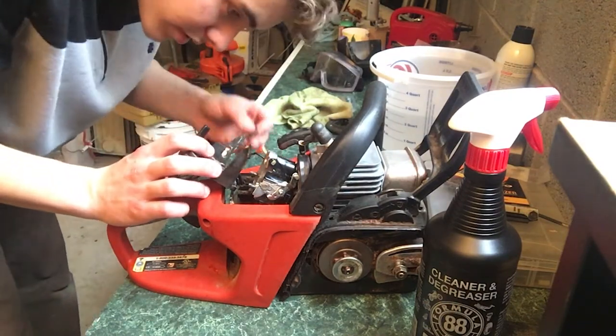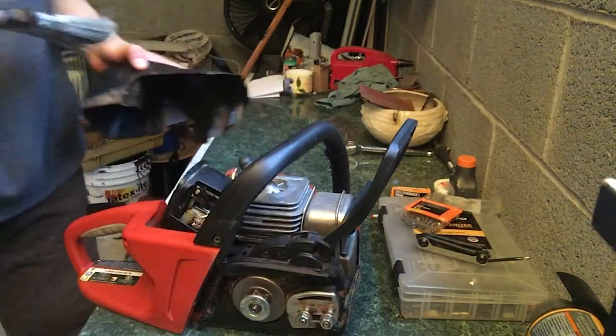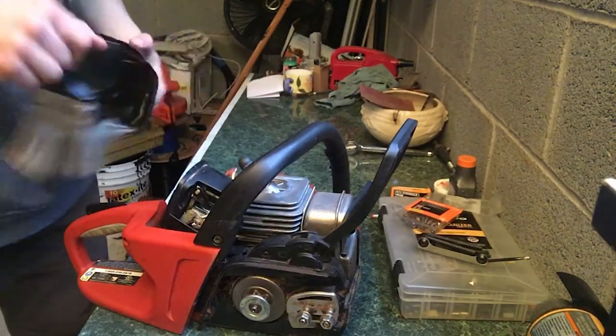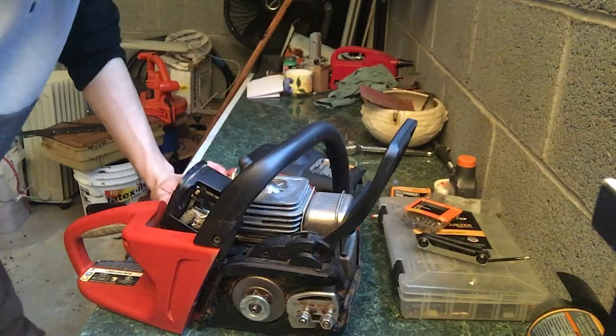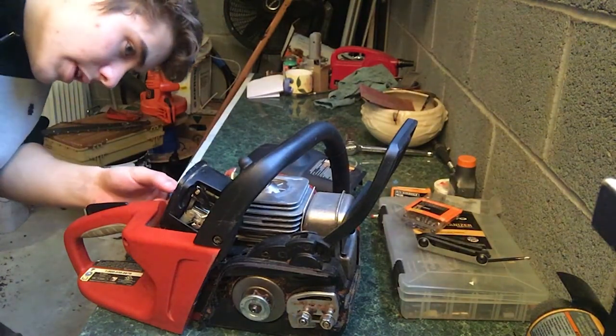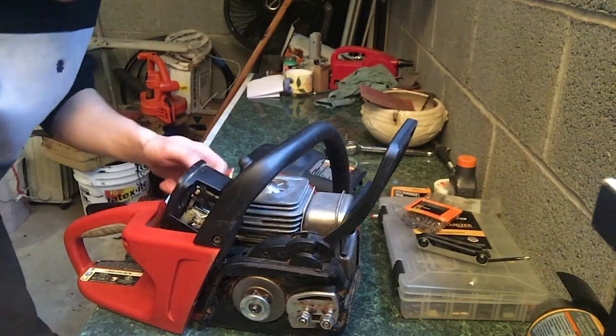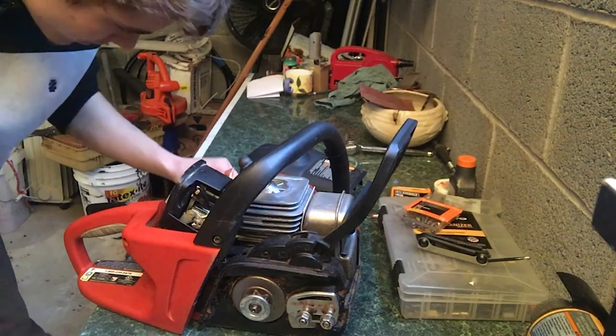I talked to my dad because he initially took this apart — I'm just putting the rest back. This piece goes here, as I figured out with my dad. He said he unscrewed a screw here, and this would go somewhere. There's a spring — pull it down.